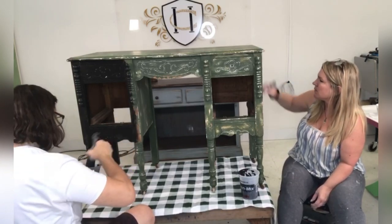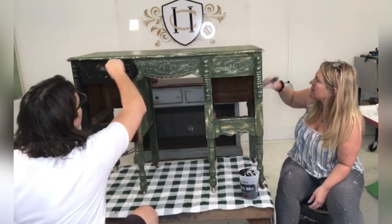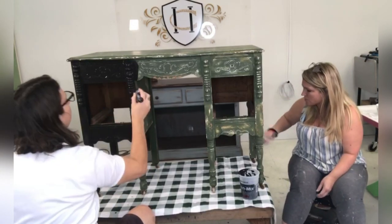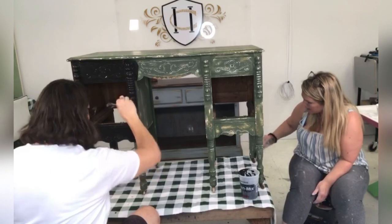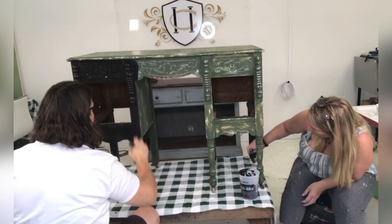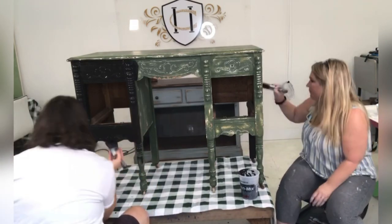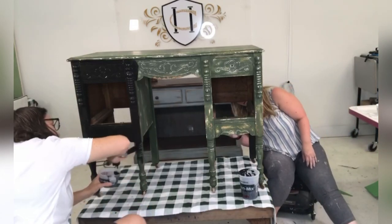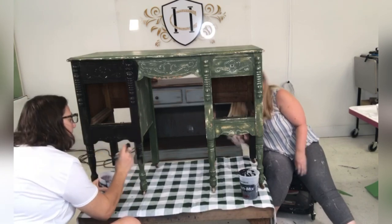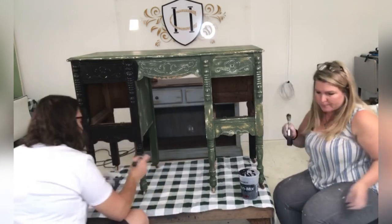It seems to be a thirsty little thing — it's sucking up the paint. Now, the back of this is painted too, so maybe just for the sake of making sure we have enough paint, we'll wait and do the back. A lot of pieces we do paint the backs because it makes them a nice floating piece in your home — you don't always have to have it up against a wall. This one is painted in the back but we're just going to make sure we have enough paint so I don't have to remix any while we're on.